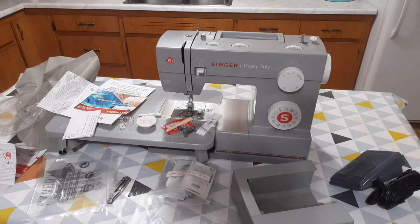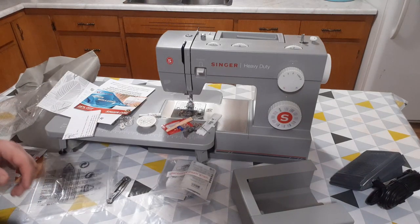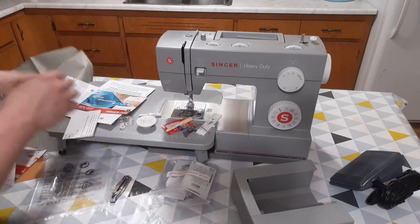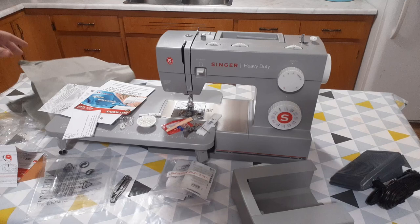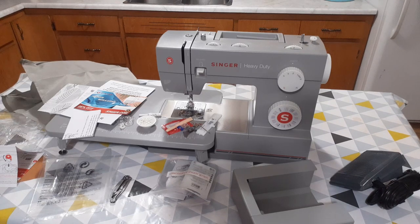That's the unboxing for this machine. This is a machine I'm kind of using, practicing some stuff with. It's nothing fancy, but I'll probably be doing a review video later. I'll see you later.